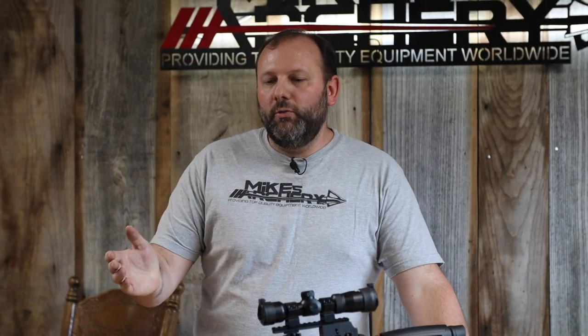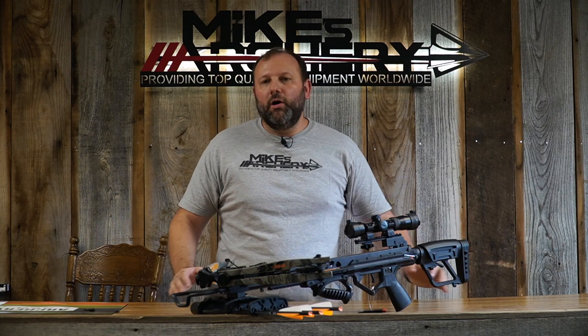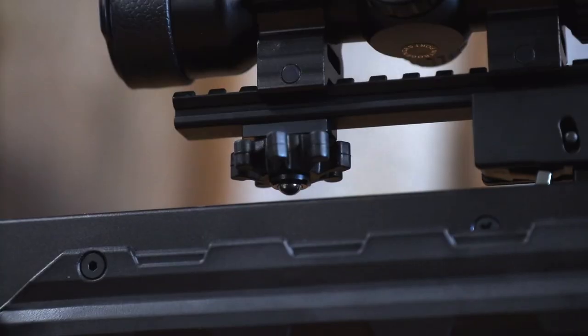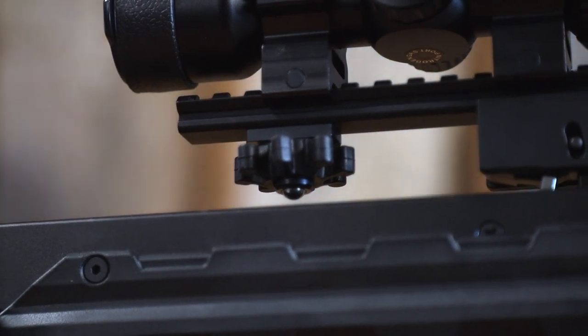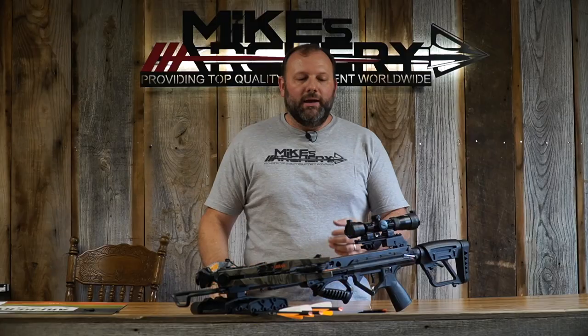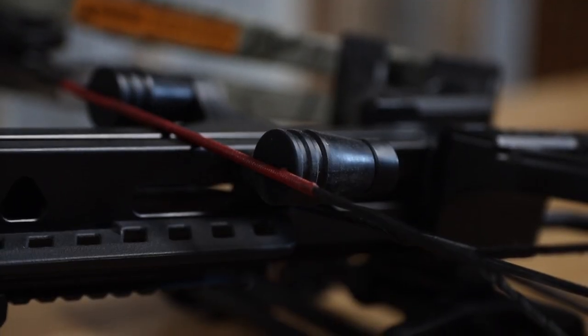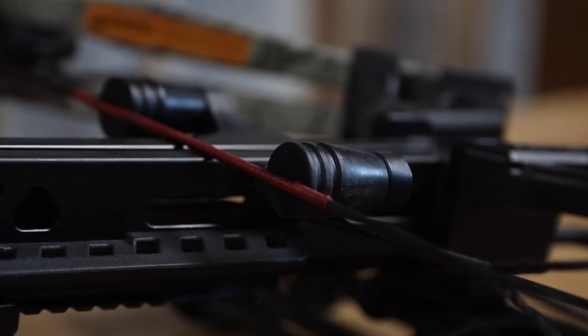The package includes a camo front end with a tactical black looking stock. They used God's Country camo on the front end, keeping with the same look it's had. It has a ball bearing retainer system so you don't have to worry about brushes or springs breaking on the arrow retainer, and there's a rubberized sound dampener taking out vibration when you shoot — you don't get that twanging noise like with older style crossbows. There are also dual string suppressors up front taking out more shock and noise.